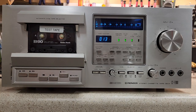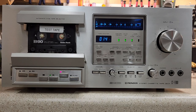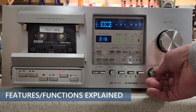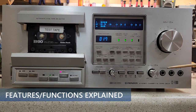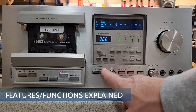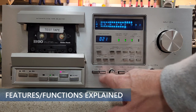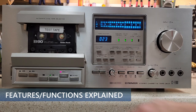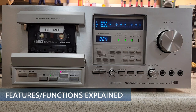Let's talk about some other features of the deck. The output knob does affect the VU meter, so you could get a little confused about that. When you have monitor set to source, that is what you use to adjust your input level. When you're playing back, the signal is being played back through the preamplifier section of the deck, which is why those meter readings are lower.